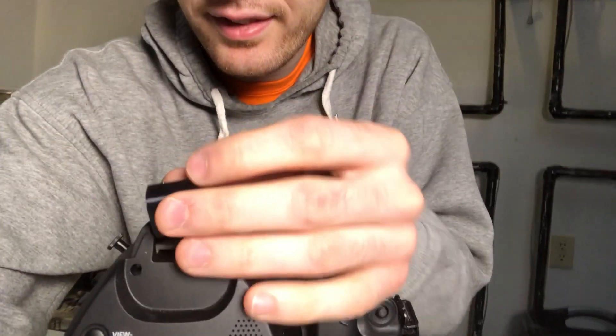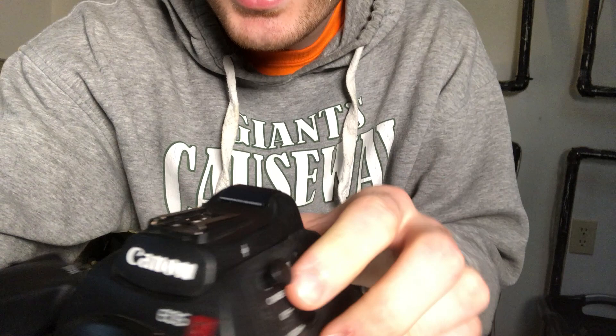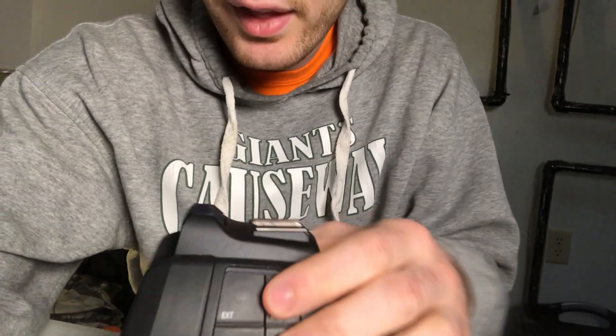Let's stick this piece in here and see how it fits. Look at that — snug like a bug on a rug. I don't even know what that means, but that thing fits perfect.